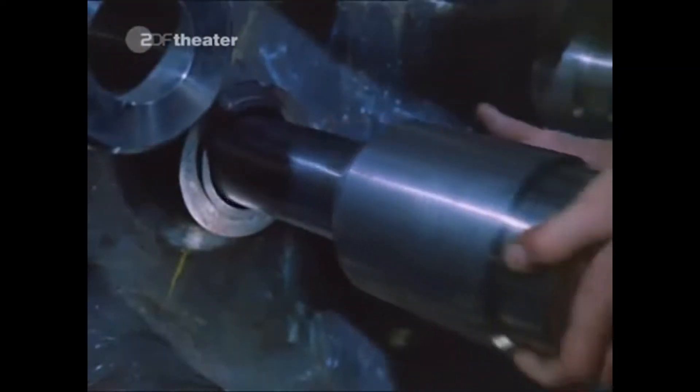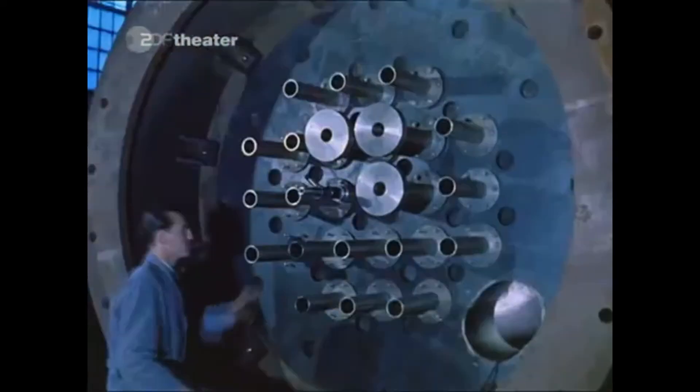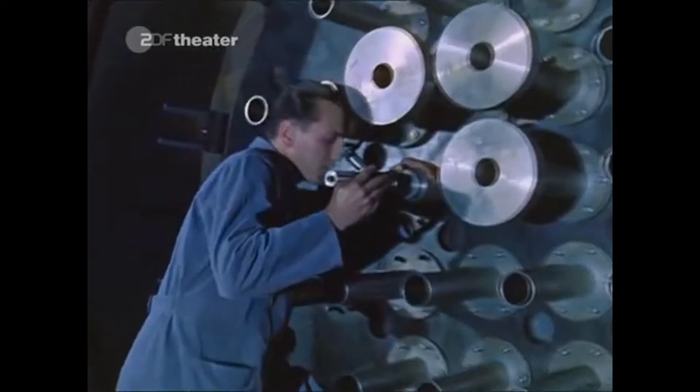The guide tubes are seamless pipes made from high alloy steel with a high dimensional accuracy. An alignment telescope is used to measure if the axes of the pipes are running parallel. Only if they do can the control rod guide tubes be welded to the nozzles in the bottom of the pressure vessel.